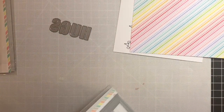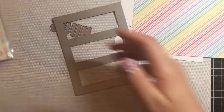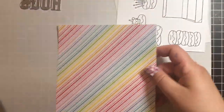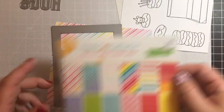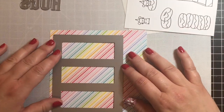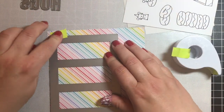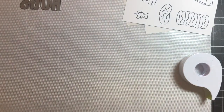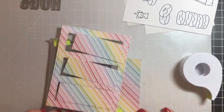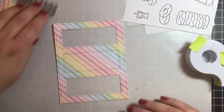So let's get started. The first thing we're going to do is use the Try Window Cover Die to cut out a shaker frame for the card. I'm using this really rainbow paper pack by Lawn Fawn as the shaker window. I'm just going to run that through my die cutting machine and take it out.